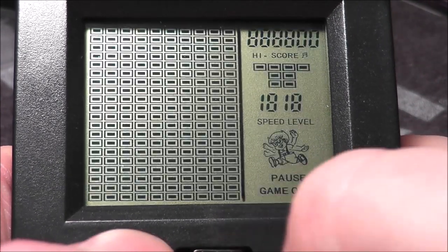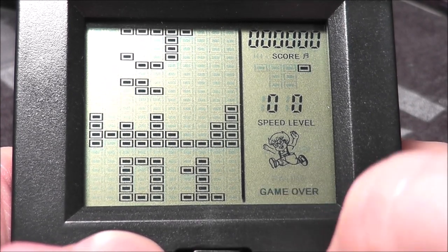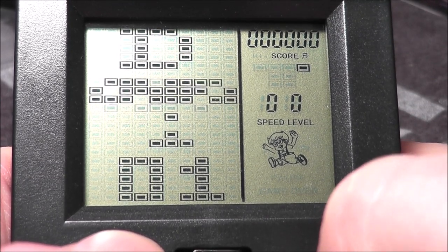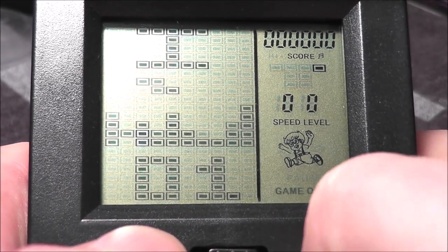Moving on — one thing worth noting is you can't go backwards through the game select menu, you have to go all the way through. So E, F, G, H — that's what I just did. Now we're into I, and we're into Tetris Land. These are all Tetris-style games from here.